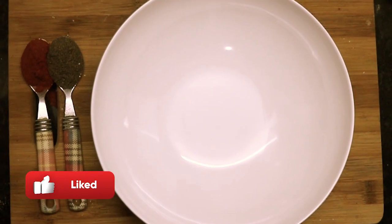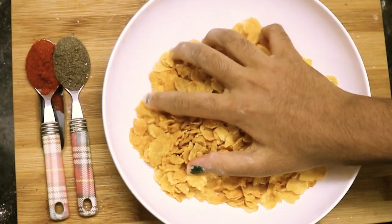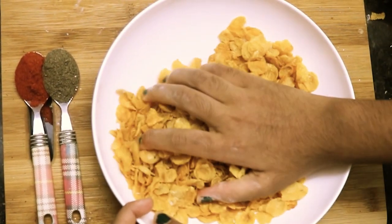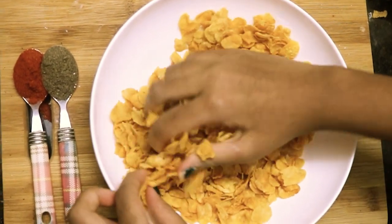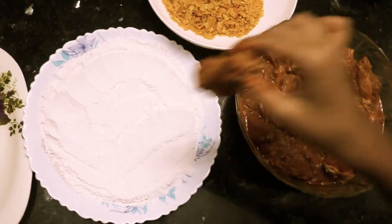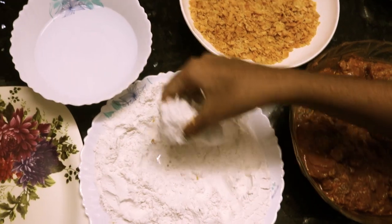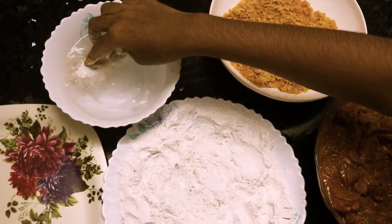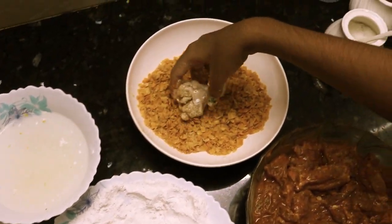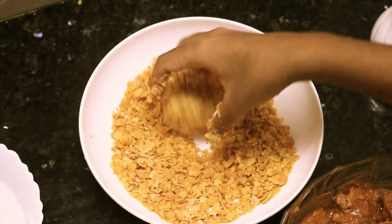Now in a bowl, take some cornflakes and crush them well. Let's coat the marinated chicken — dip it in the water and roll it in the cornflakes.